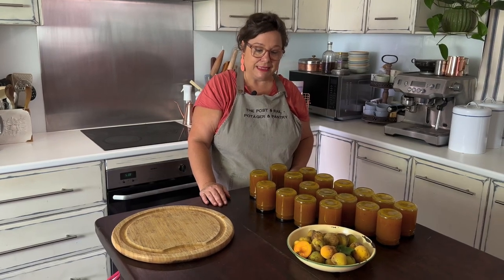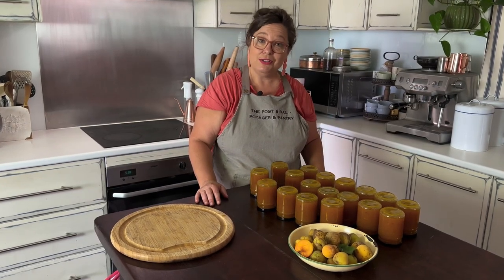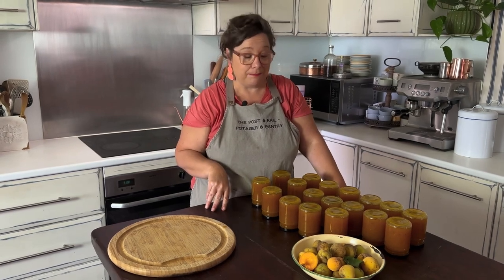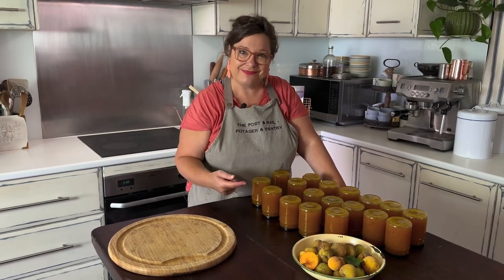Apricot jam is my favorite — I can't wait to put this on toast or scones, or swirled into yogurt with muesli or granola. I hope you give this a go. After three minutes upside down, the jars are still piping hot — tip them the right way and let them cool to room temperature. Store them in a darkish place in a cupboard away from light or heat. They'll keep for two years unopened, and once opened, a couple of weeks in the fridge.